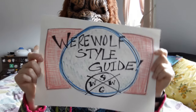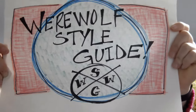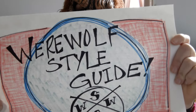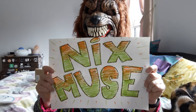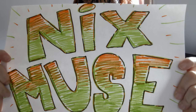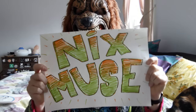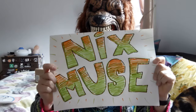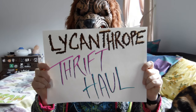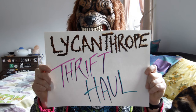Werewolf Style Guide with your host Mix Muse. Lycanthrop Thrift Hall.